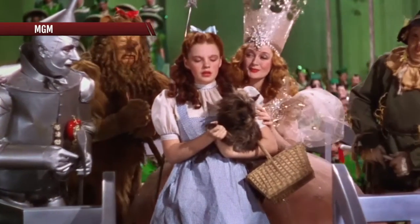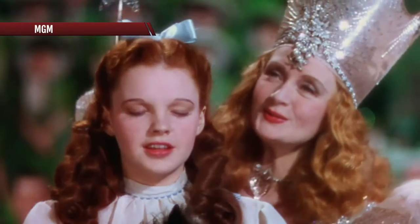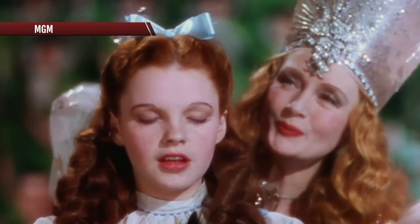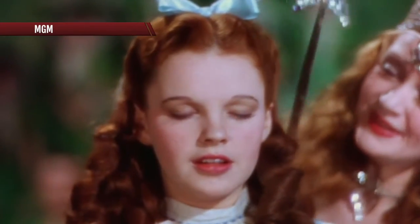Tap your heels together three times. Those instructions from Glinda the Good Witch were instrumental in getting Judy Garland home in 1939's The Wizard of Oz. There's no place like home.